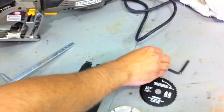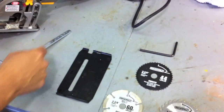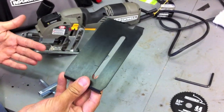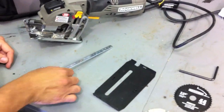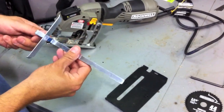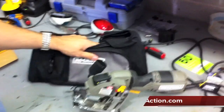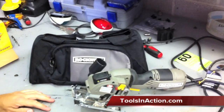It also comes with a couple of tools to change your blades, a no-mar skid plate so if you're working on delicate work you won't scratch it, and a parallel guide. And a bag — actually, this is a really nice bag. I'm kind of surprised. It's a good bag.